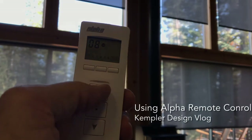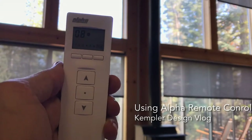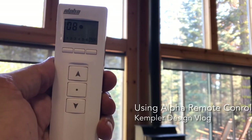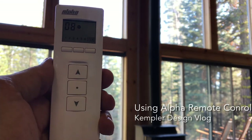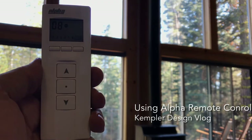If I put it on multi, that means all of the shades are going to be used — so if I hit up, you'll notice all of them are going up. That is how to use the alpha remote. In this case it's an eight channel; they come in multiple options, but it's the perfect solution for this home because they have six shades on the alpha tubular motors. Thank you for watching the Kempler Design vlog.